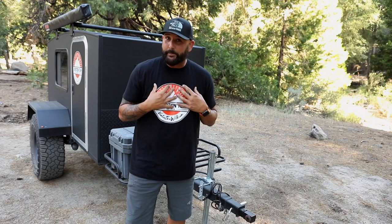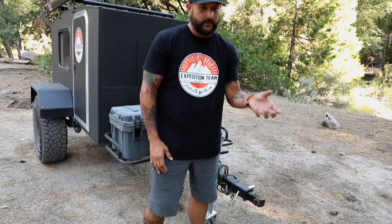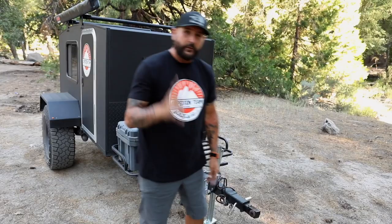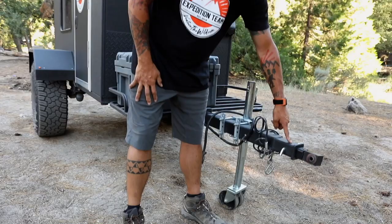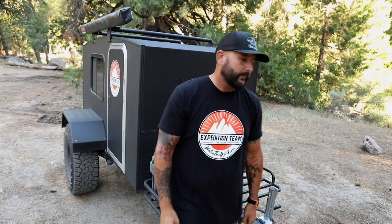When it comes to off-road trailers, in my personal opinion, there are three components that are critical. One is the off-road hitch — you want something that will articulate so your trailer stays level when your vehicle is not. Two, you want a spine that goes from the front of the trailer all the way through the bottom and the back, which stabilizes and strengthens the frame so you don't get too much tweaking and twisting on the shell while you're off-road.